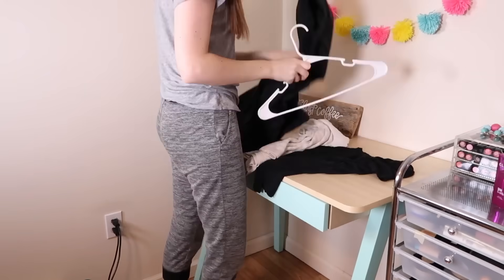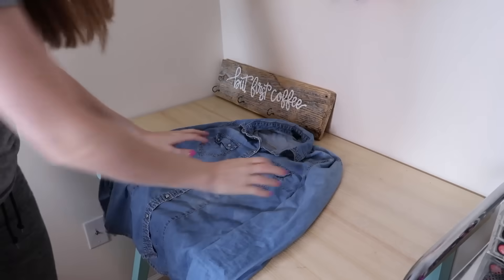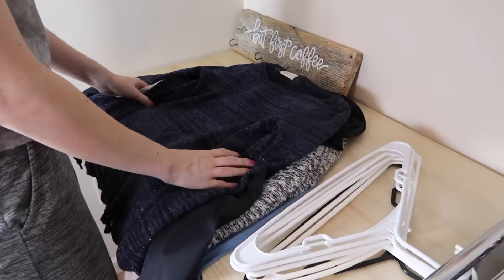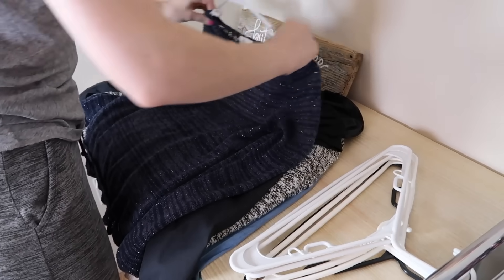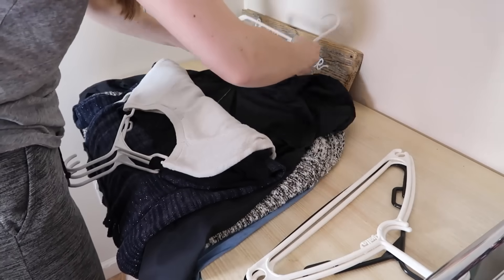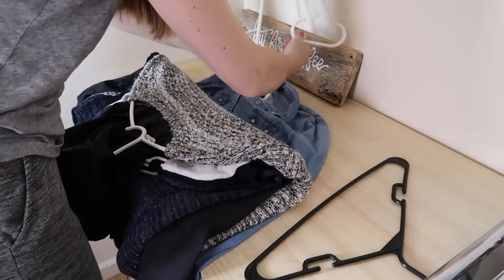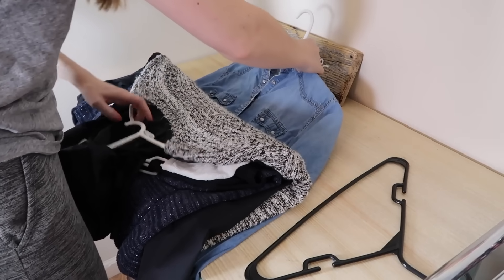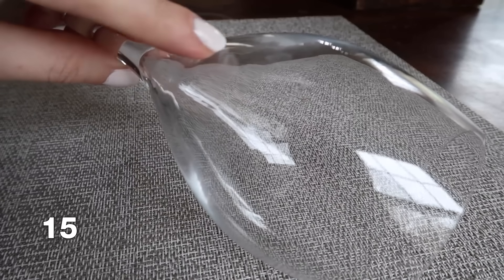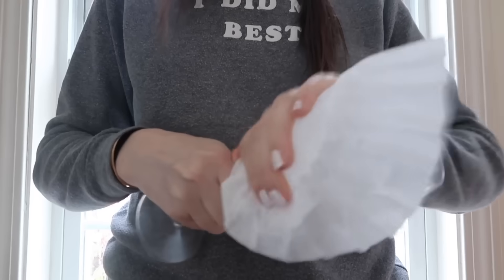If you're somebody who hangs your clothes, you might avoid it because it feels like it takes forever. The easiest way is not to hang them one by one, but instead lay all your clothes flat that need to be hung, then grab all your hangers and put the hanger on one, fold the top over, put the hanger on the next one, fold it over, and so on. This is so much faster than hanging items one by one. You can then just pick up the entire load and put it right into the closet. If you get water stains on your glassware, a coffee filter can actually be one of the best ways to buff these away.